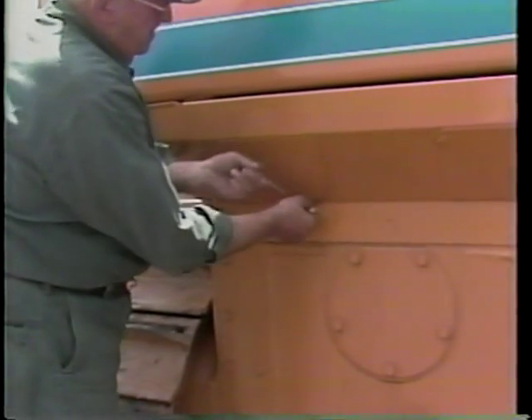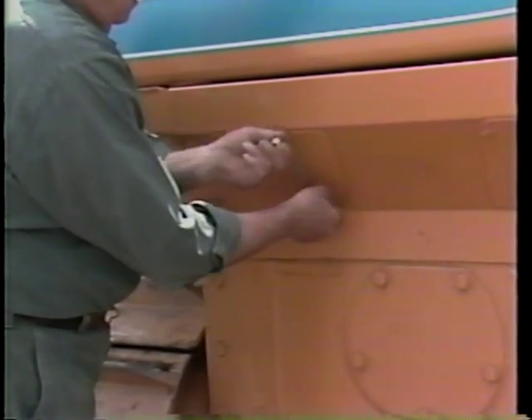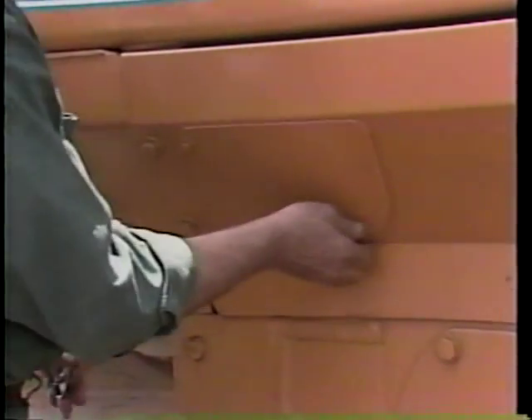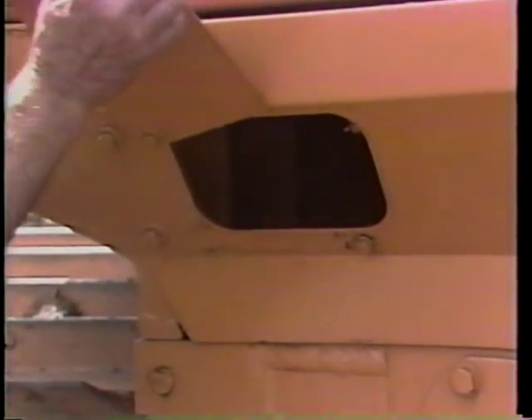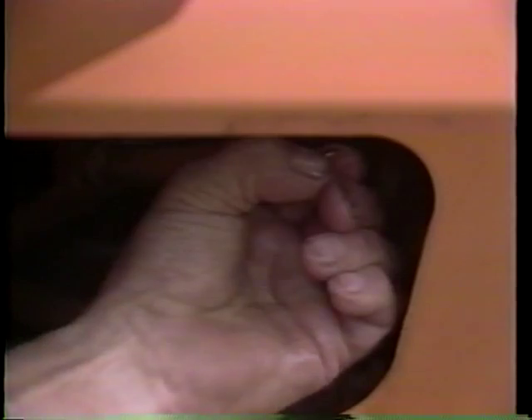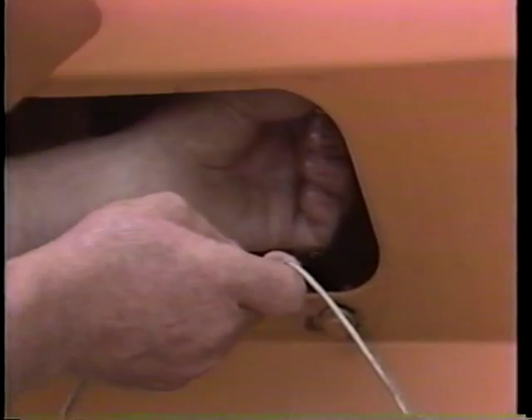Next, you will need to drain condensation and sediment from the fuel tank. To do this, a drain cock is provided at the bottom of the fuel tank. Open the drain until all condensation and sediment have been removed. Never perform this operation while smoking or with an open flame in the area.